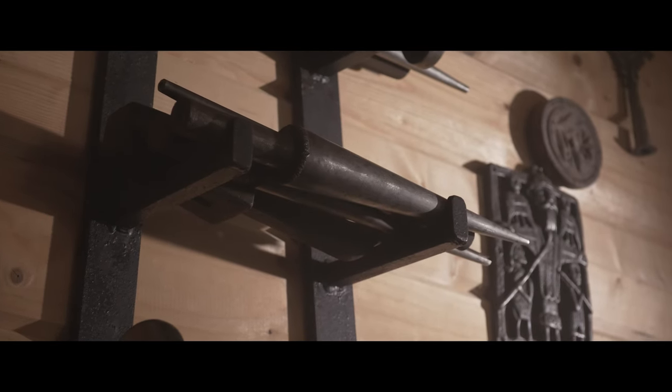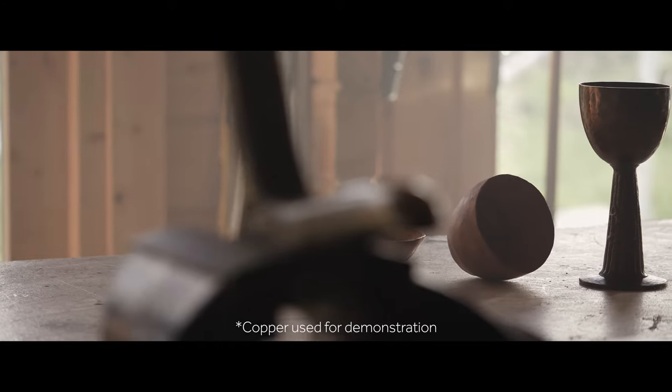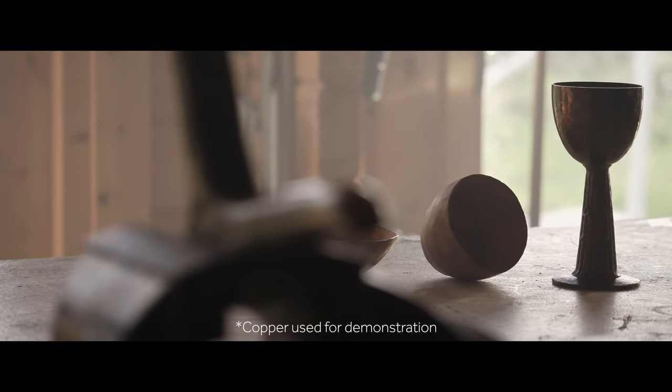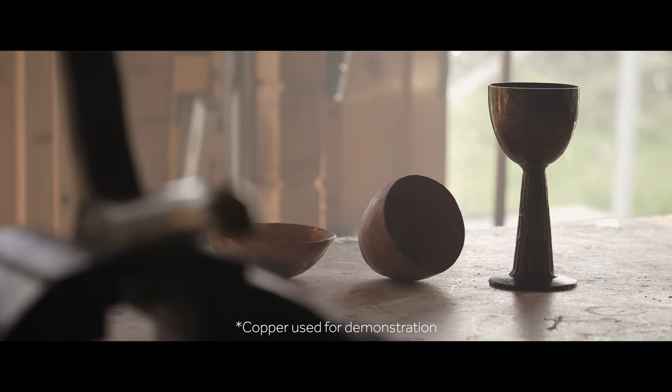Silversmithing is a process of manipulating silver into objects. It could be jewellery, or it could be what we term hollowware, which is like goblets, chalices, or candlesticks. Basically producing objects from flat sheet up into an object of creativity and hopefully good design.